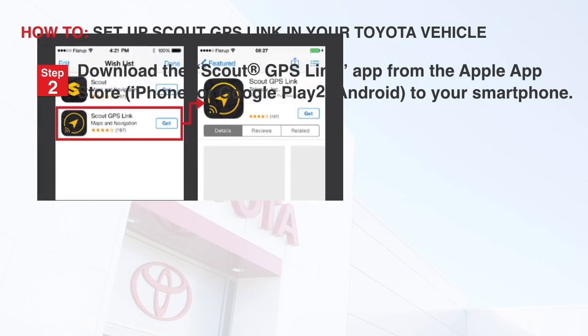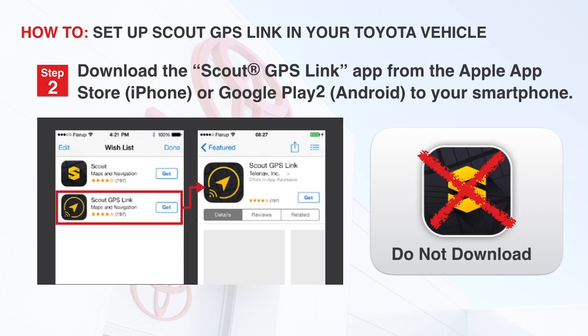Step 2: Download the Scout GPS Link app from the Apple App Store or Google Play to your smartphone. Make sure you don't download the app titled Scout. While this is a navigation app, it is not the one we need to make this process work. The icon for the app is shown here on the right.